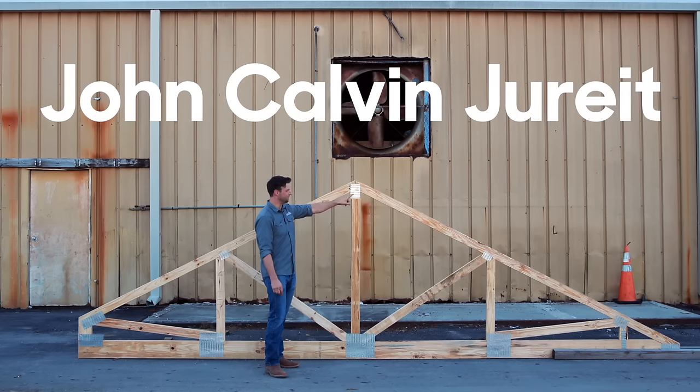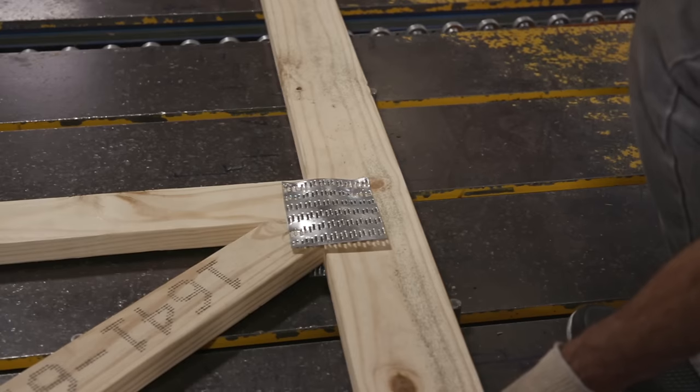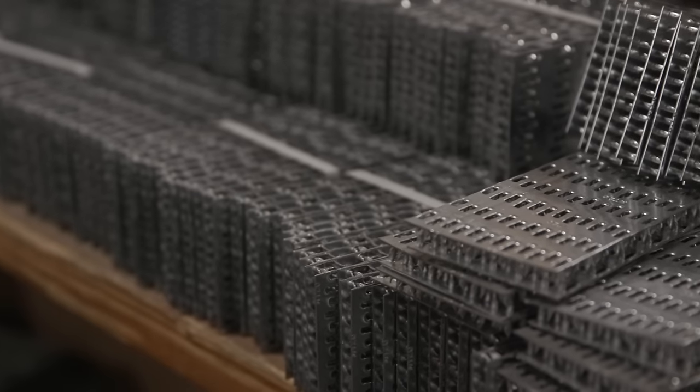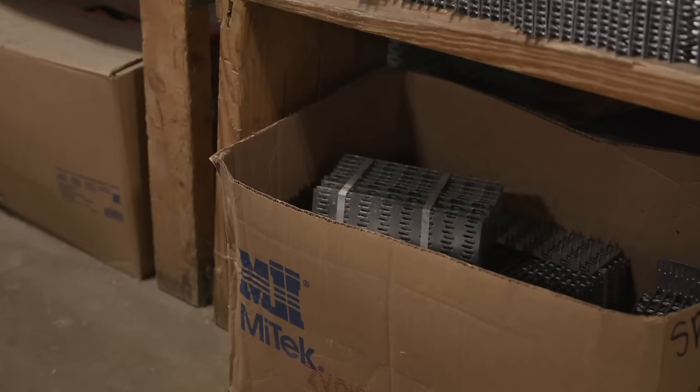In 1955, a guy named John Calvin Jurette invented the truss plate. It is a piece of metal that has a bunch of little spikes that are pressed out of it and then they're pressed together and rolled over. That is the process that I want to show you inside.